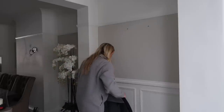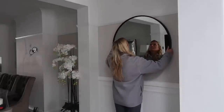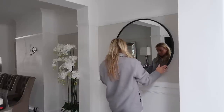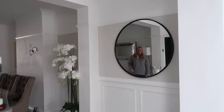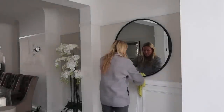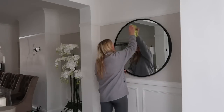Now to finally hang the mirror in this space — let me know what you think of how this looks. I absolutely love it. I just adore the light that this brings in because my kitchen is a very bright space, and this mirror seems to bounce a little bit of light into what can be a bit of a dark corner in my house. So I'm thrilled with how this turns out.